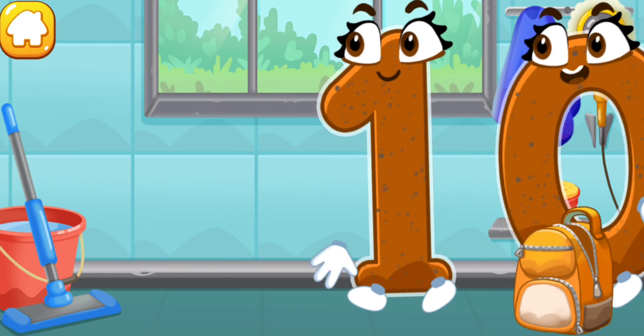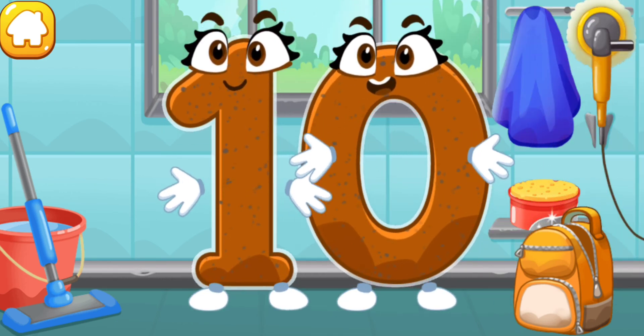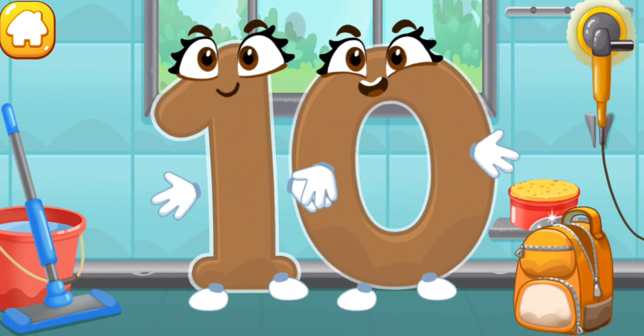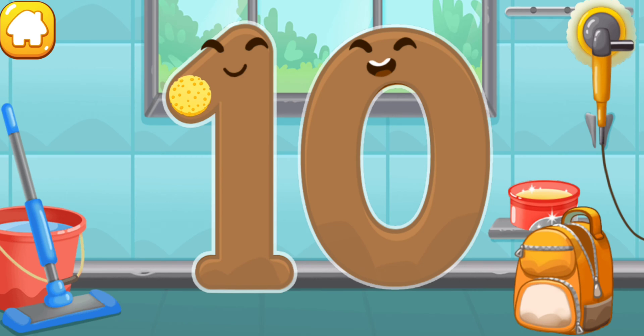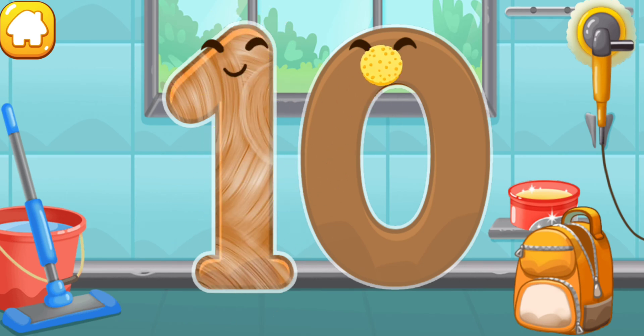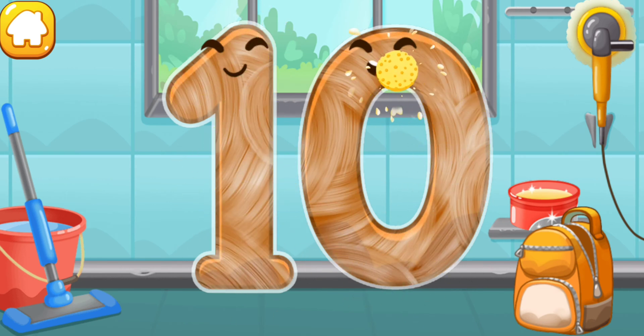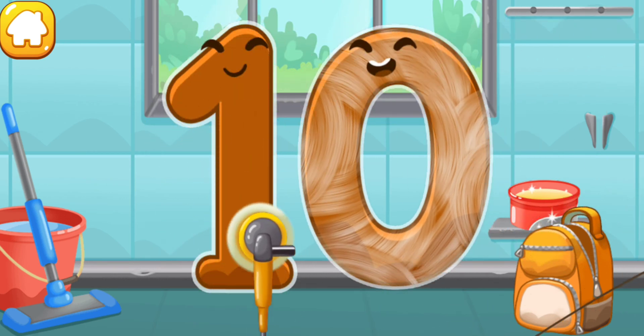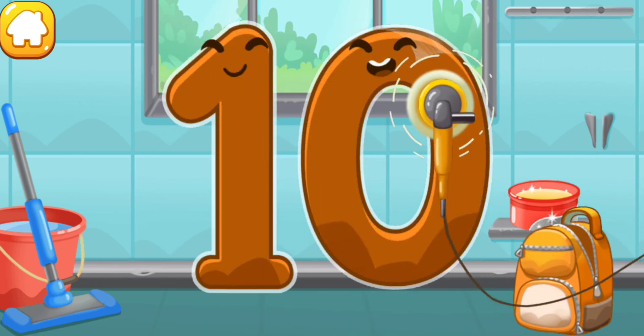Let's polish the number ten. Wipe the dust off this number. Cover it in wax. Now let's polish it. Done.